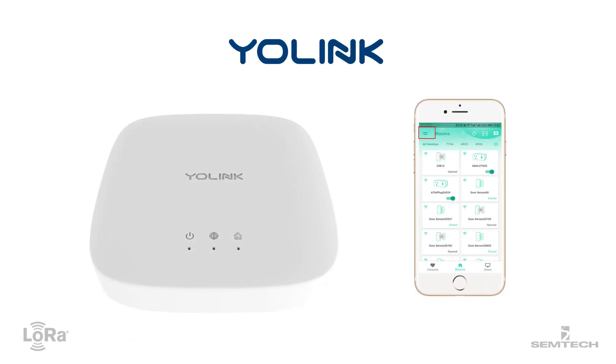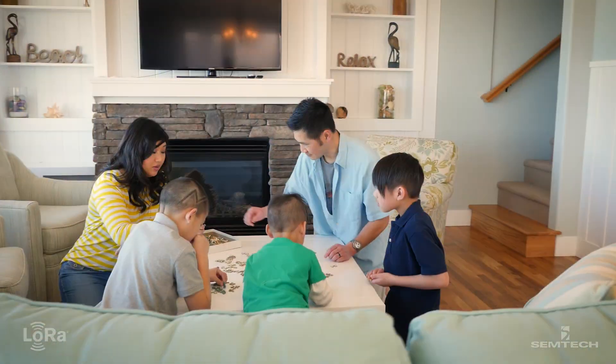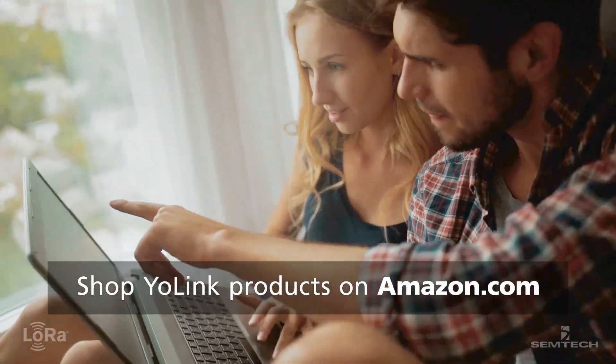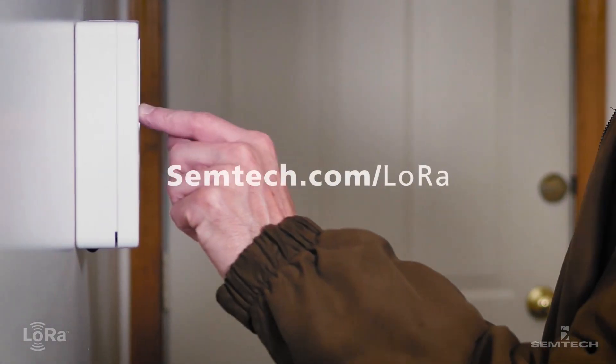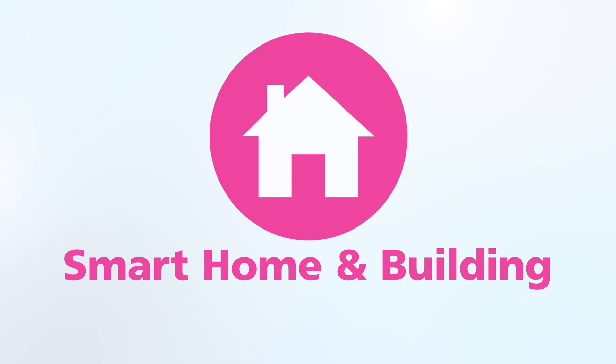With one hub and one app, Yolink products transform any home into a high-tech smart home. Shop Yolink products by YoSmart on Amazon. Visit semtech.com to learn more about LoRa and download the Yolink customer story to read more.